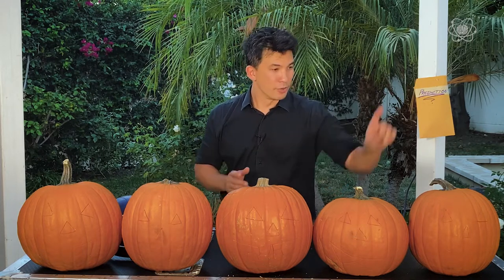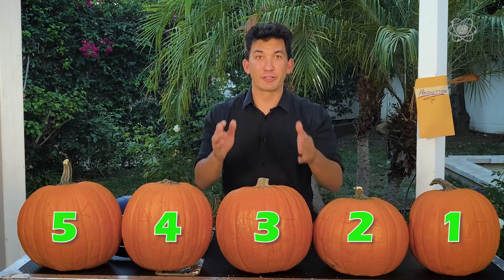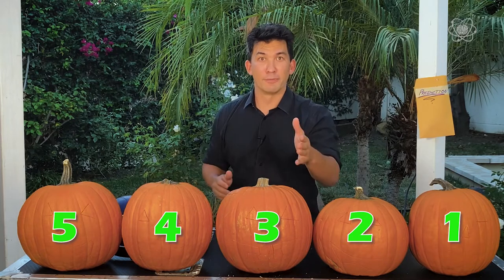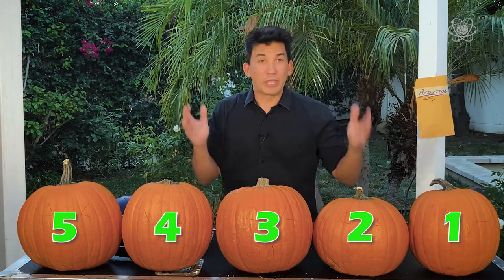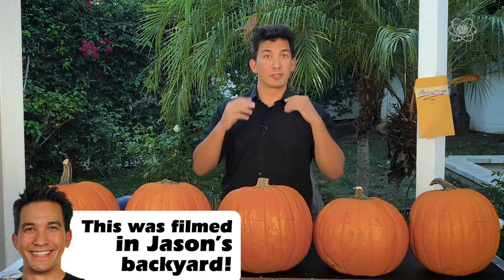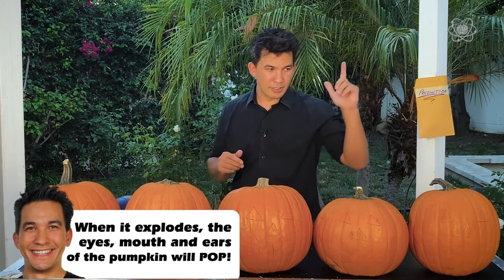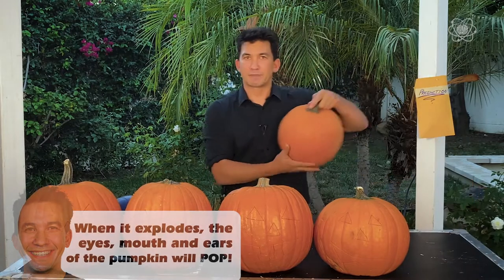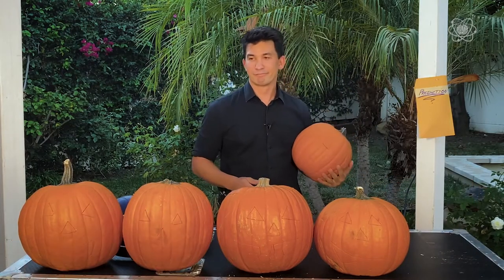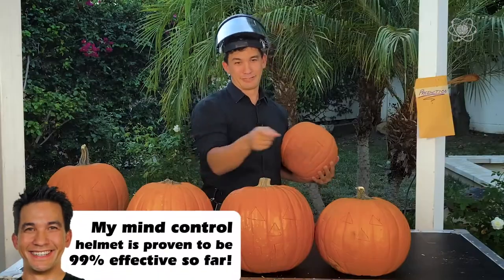Now keep your finger on that pumpkin because I'm going to assign different numbers: one, two, three, four, five. Whatever number you have right now, move your finger that many times. Now we all had different choices — we could have gone left or right, we had different numbers. There's no way I could know what your pumpkin is right now. However, using impossible science and my mind control powers, I can say you're not in this pumpkin. In fact, using mathematics, I can also say you're not in this pumpkin either. Using my mind control helmet, I know you're in one of these pumpkins right here.